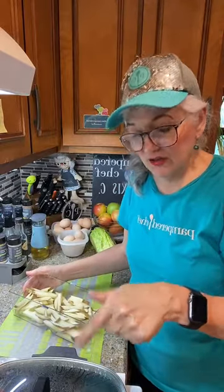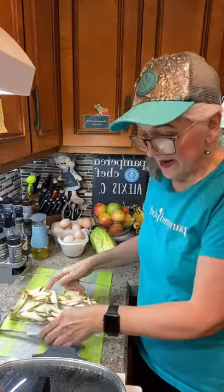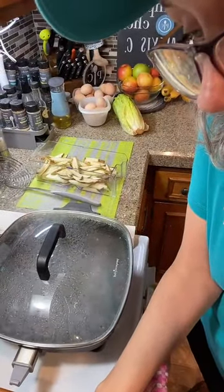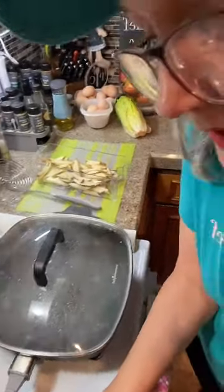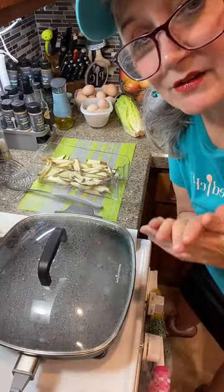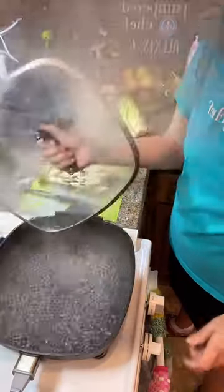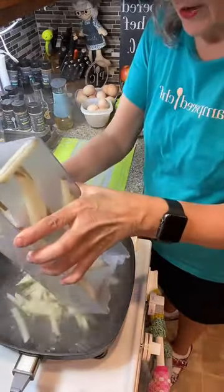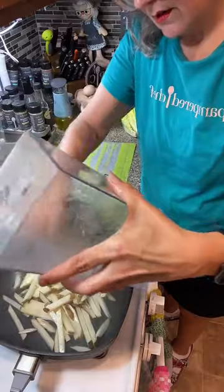I have my pot on the stove with the water already boiling, and I'm using a spider tool to handle the potatoes. This is actually a steamer pan by Pampered Chef. I'm putting the potatoes in right now — asking Alexa to set the timer for four minutes. I want to keep them to one level in the pot so they all cook at the same time. These are two full potatoes.